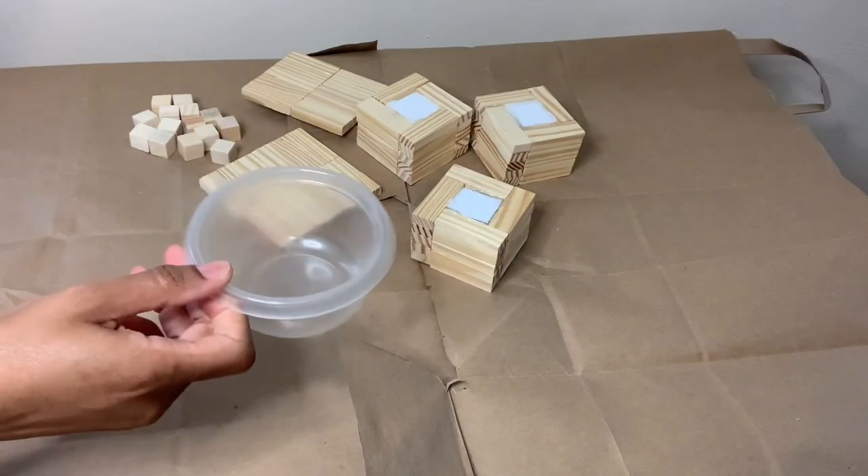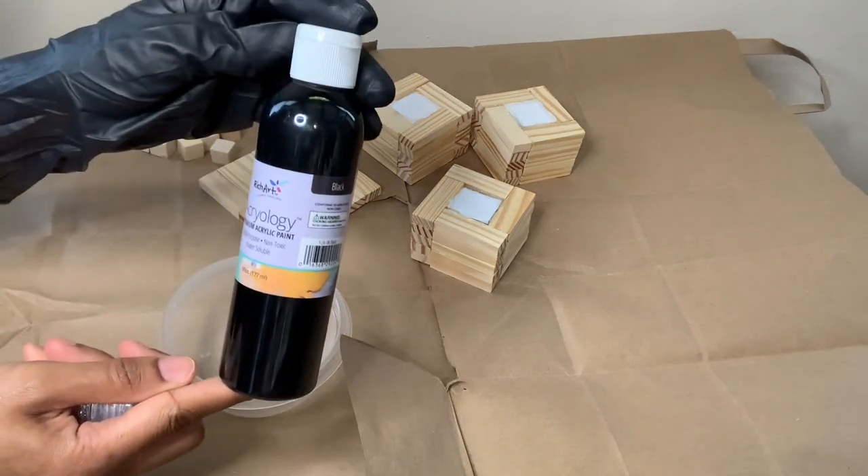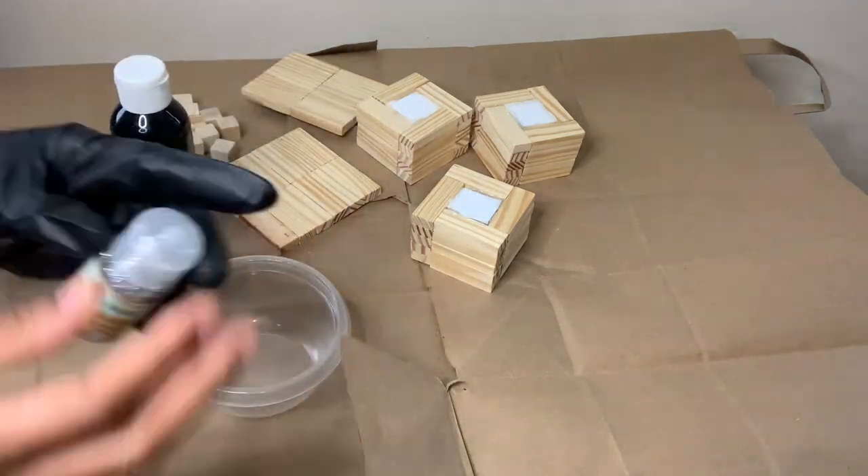For this step, I'm creating a mixture which consists of my black acrylic paint and also my Crafter Square glitter that I purchased from Dollar Tree.